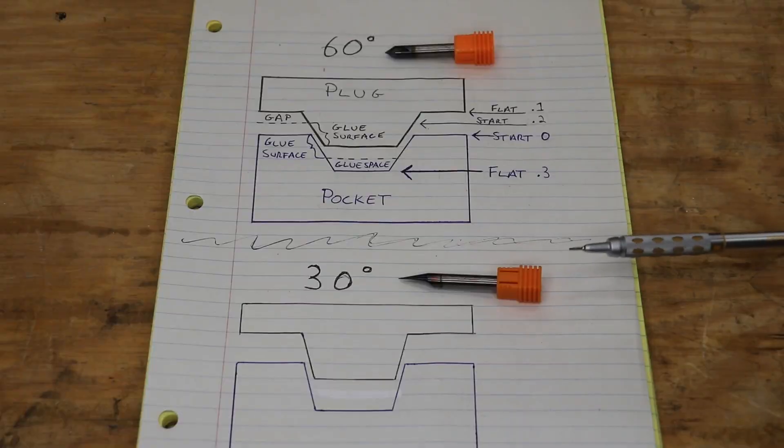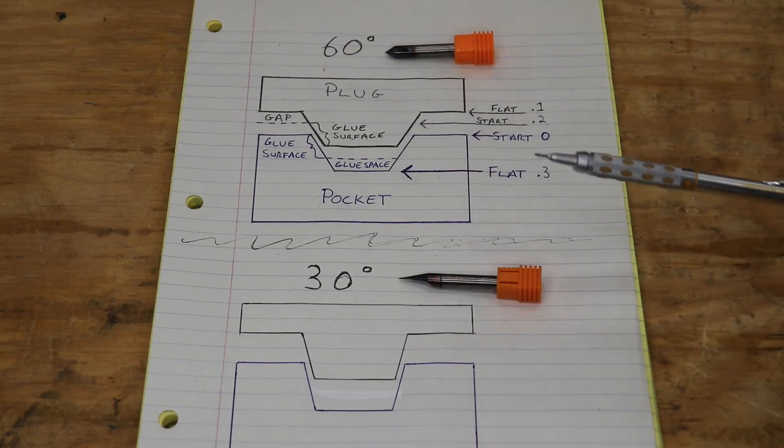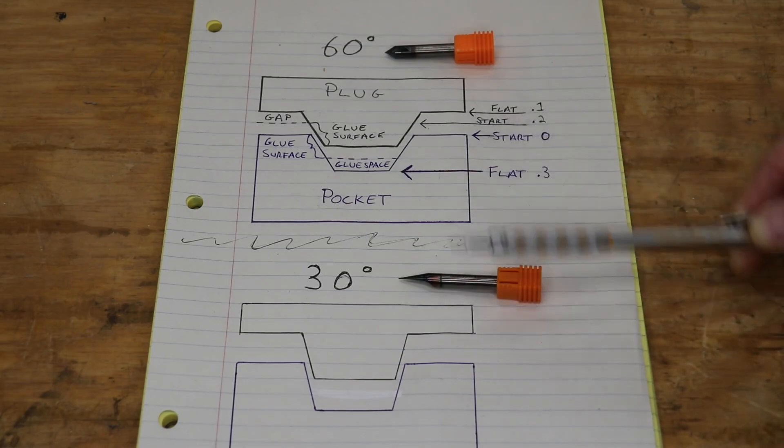Originally when I was designing this carve my thought was to carve it with a 60 degree v-bit because that's what I had, but the more videos I watched and the more I read about inlay carving I learned it's better to go with a 30 degree or even a 20 degree v-bit. The reason is it gives you a deeper carve which provides more surface area for your glue-up, and more surface area for your glue means a stronger bond. I want to clarify though — while using a more angled bit can produce a deeper carve with greater detail, it's not just going to automatically do that. The depth of your carve will be determined by the parameters that you set, not by the bit that you use.